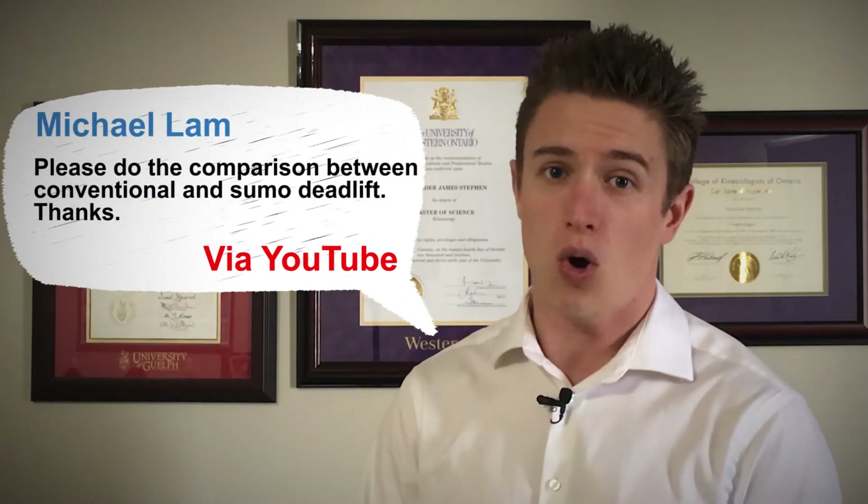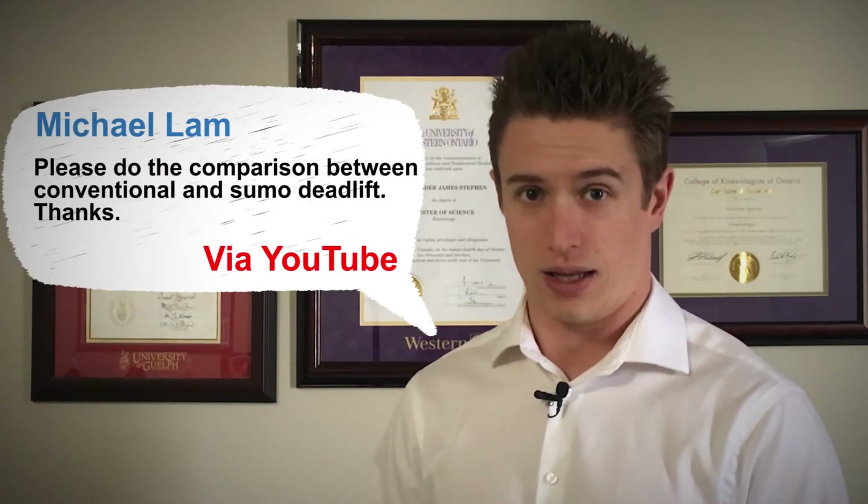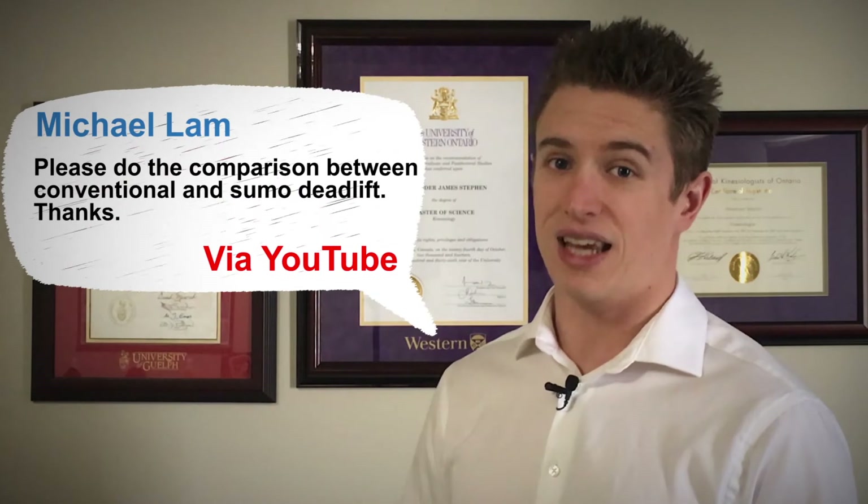But there is some controversy regarding the relative effectiveness of both sumo and conventional deadlifts. Both variations will lead to gains, but does one hold a slight edge over the other? I am going to answer this question from a scientific perspective.